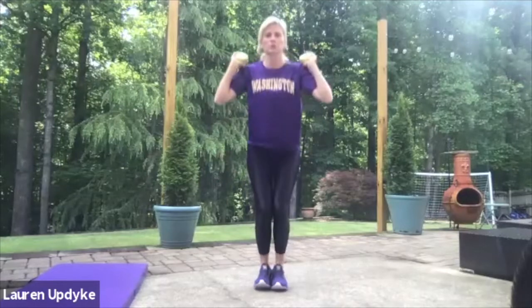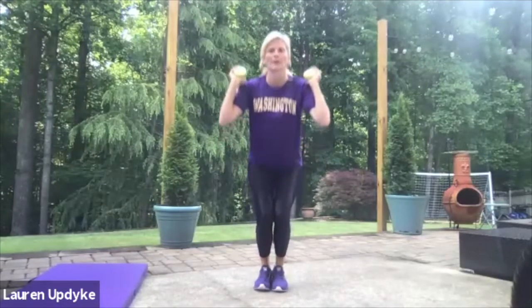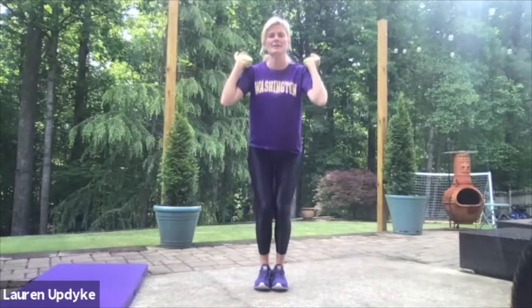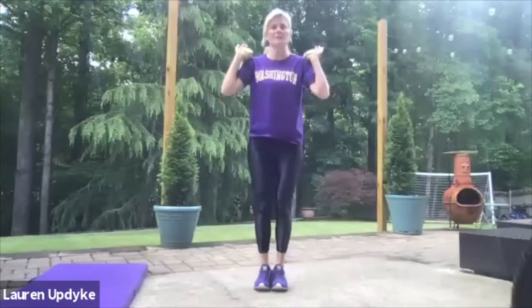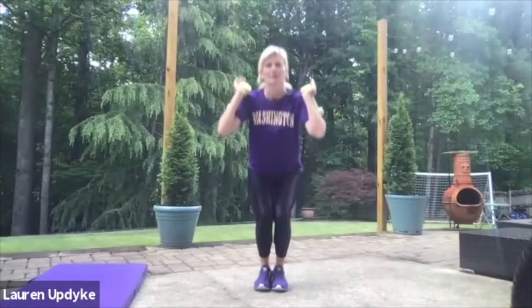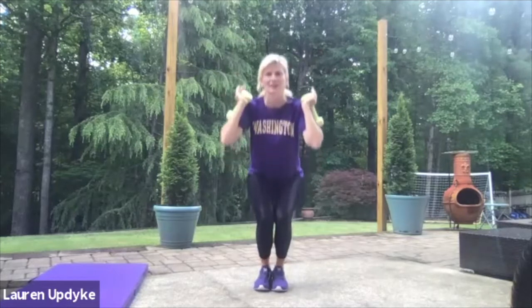Ready? Here we go. Down, squeeze, one, two — breathe on the way up — three, four, five, six. Only go as low as you can, seven. Or go from a chair, eight — make sure we squeeze on the way up — nine, ten, eleven, twelve, thirteen, fourteen, fifteen, sixteen, seventeen, eighteen, nineteen, and twenty. Shake out those legs.